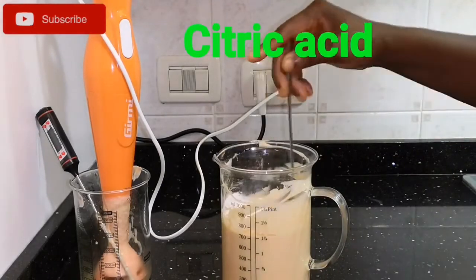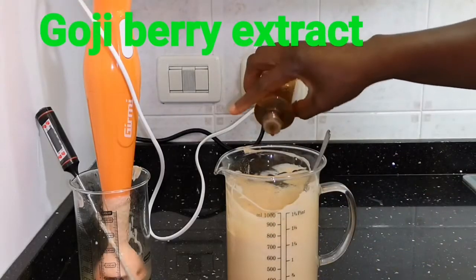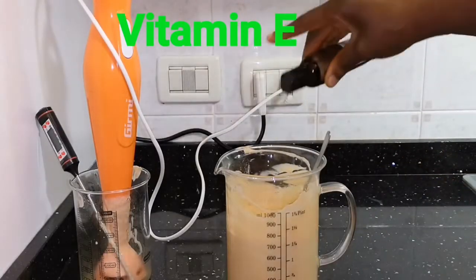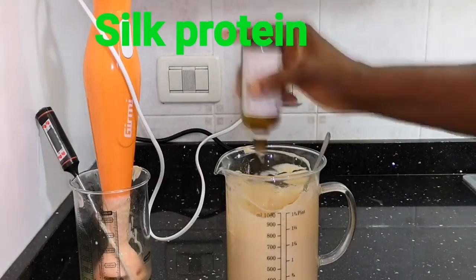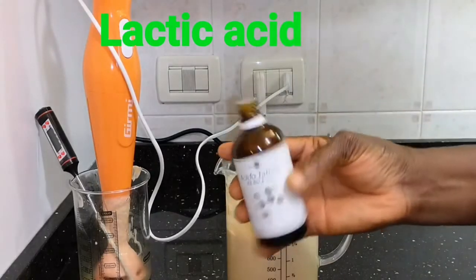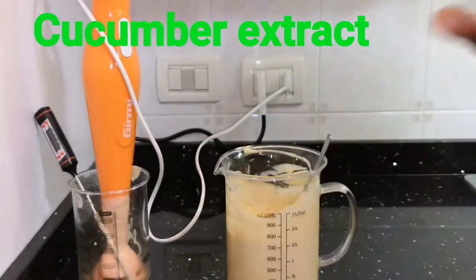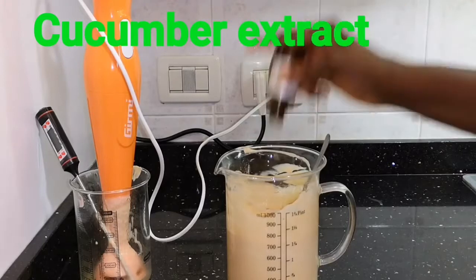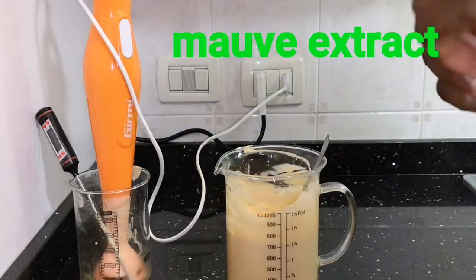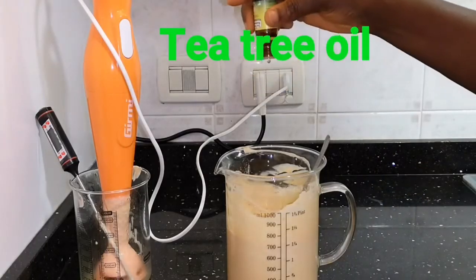I'm adding my citric acid, which is very good to exfoliate and clarify your skin. Now I'm adding other ingredients that can go in cold: my vitamin E, my silk protein, and so on. There's no fixed quantity for many of these — you can add as you feel, because these are the upgrades that turn it into those quality creams you spend a lot of money to buy. I'm adding all my extracts now.